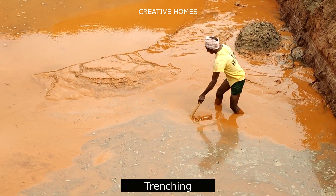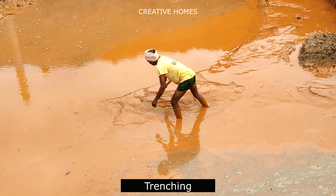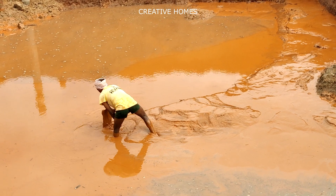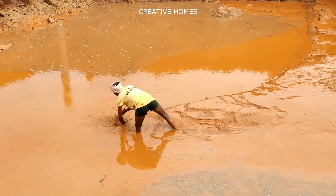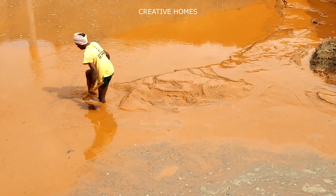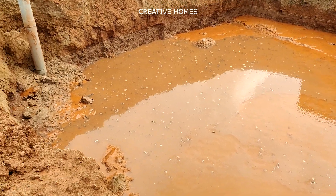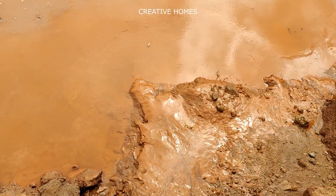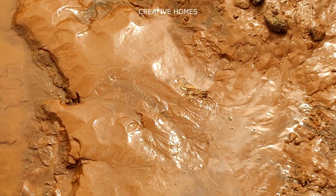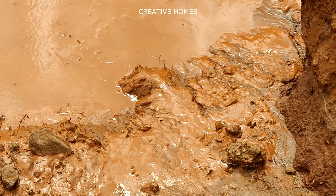After continuous pumping out of water, at a certain point the water level will be reduced. At that point, manual trenching has to be done such that at the corners of the entire plot a trench is developed, diverting the entire water of the site to a particular point where the pump will be installed. This methodology has to be followed until clear water is observed in the site. We are following this methodology since we cannot give isolated or individual footings because the soil condition is very poor.